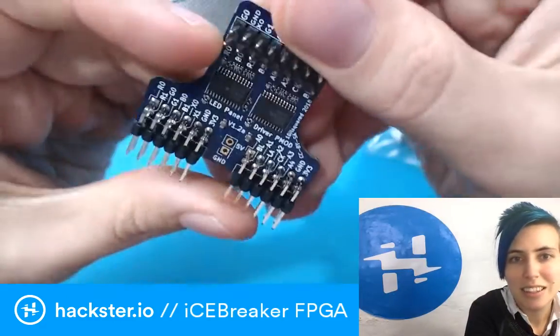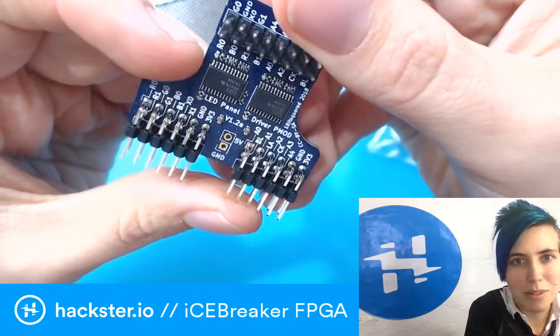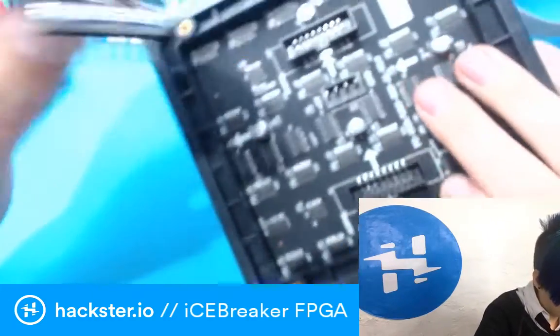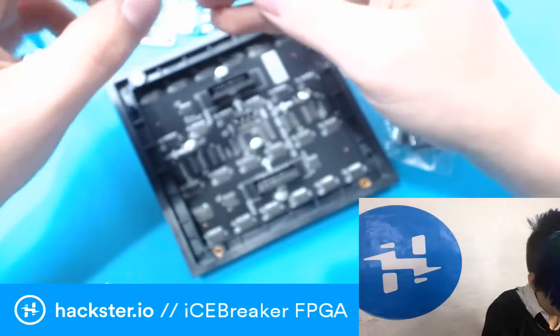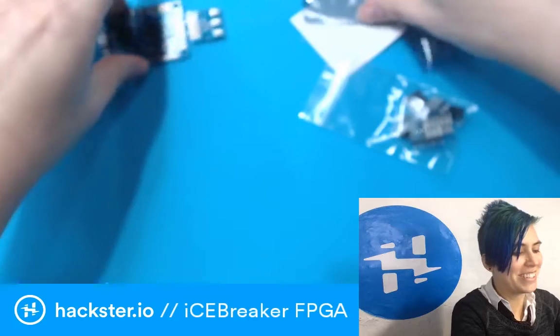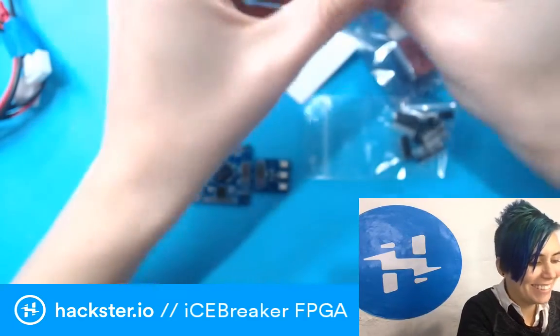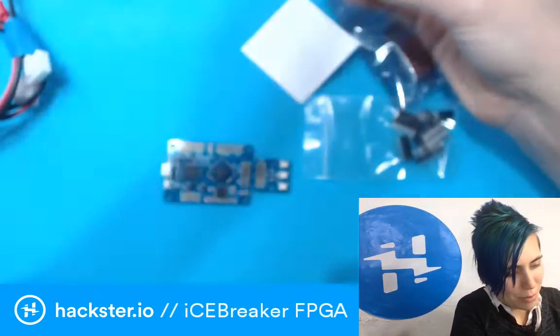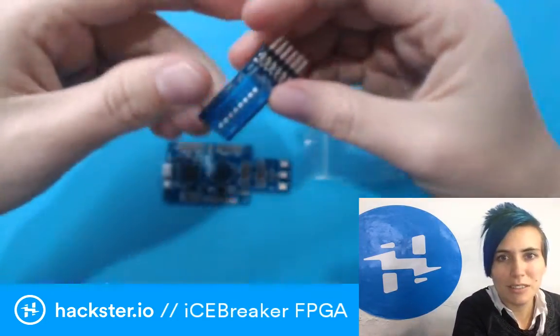This is the LED panel driver PMOD. I can't believe you sent us all of this! I wonder whether this plugs in exactly — it must use this cable. Okay, we'll get to that. Oh, I totally know what I'm doing this weekend. It's the season for — I mean — ice, icebreaker, snow. It's kind of thematic.